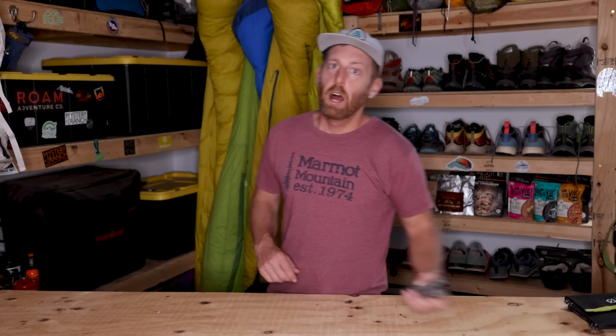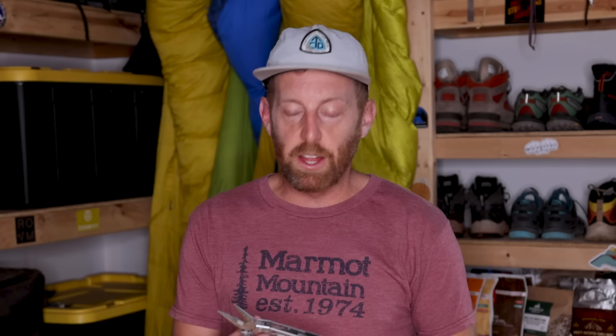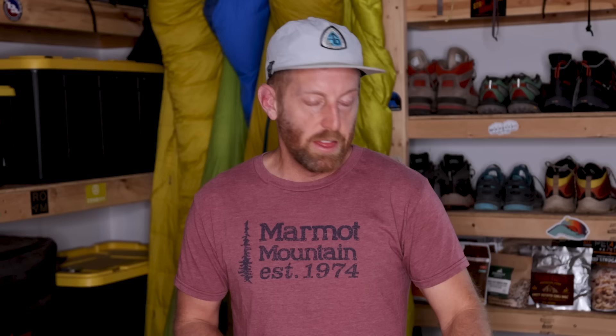Another popular item people bring is a big multi-tool. They make great gifts for outdoors people, and brands like Leatherman or Gerber are cool — but the amount of uses you actually have for one in a backpacking setting is minimal unless you're an angler or hunter. All I ever need is a simple lightweight knife to open packages or slice a few vegetables. I don't need pliers, a corkscrew, or screwdrivers. These things weigh almost a pound — around 12 to 14 ounces. Ditch the weight, you don't need it.